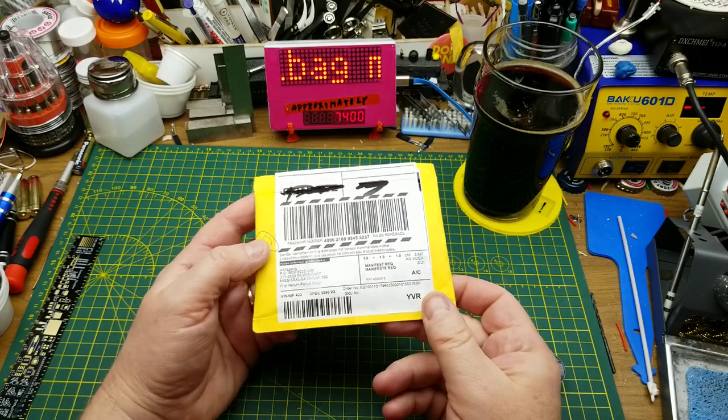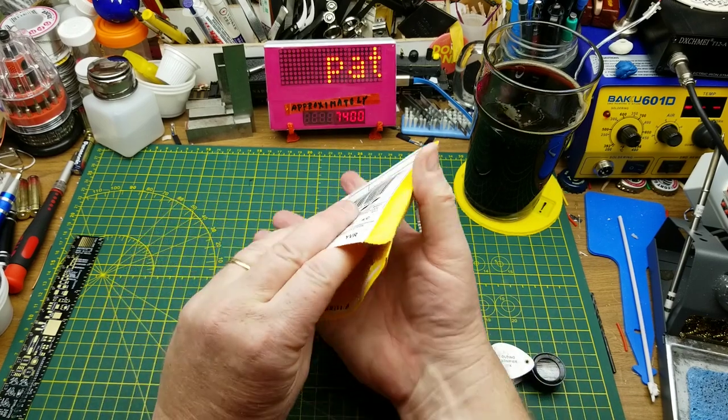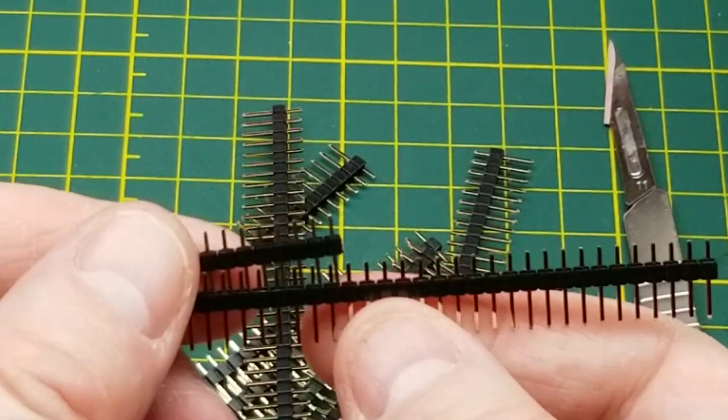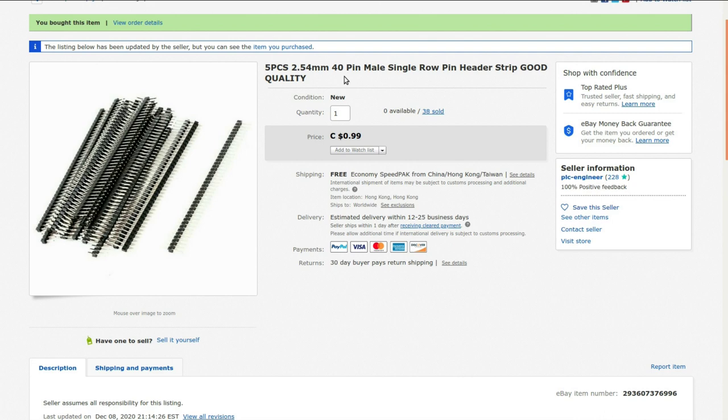Next in — we don't know what this is because it came through the drop-shipping warehouse in Mississauga, so total surprise. Oh, header pins. Just standard male 40-pin headers you can snap off at whatever length you want — just restocking because I've used a bunch in various projects recently. Five-piece 2.54mm 40-pin male single-row pin header strip. I got these from PLC Engineer, 99 cents Canadian for five pieces; I bought two packs — $1.98 total.